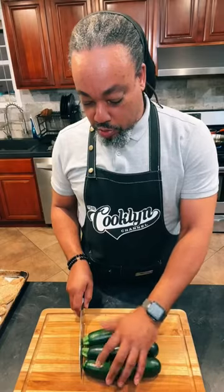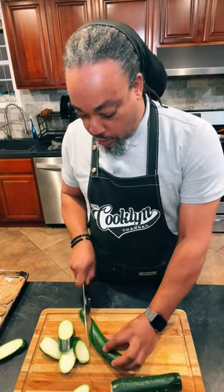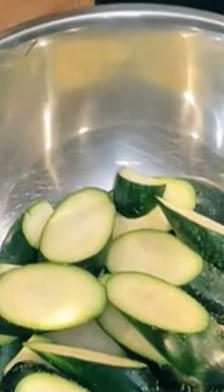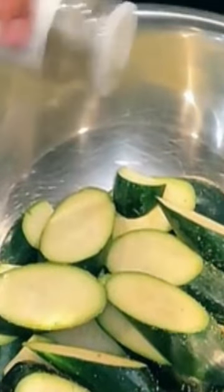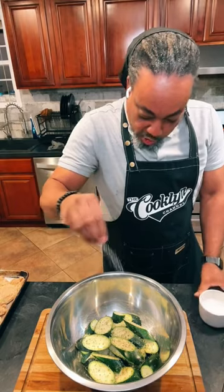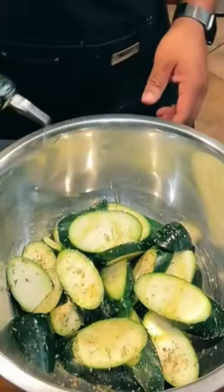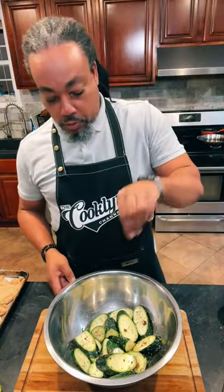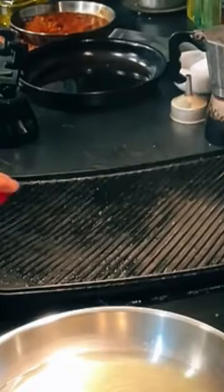I think I know what I'm going to do with the zucchini now. I'm going to cut them into these little planks. A little garlic, Italian seasoning, dry parsley, kosher salt, extra virgin olive oil, Calabrian chili, and black pepper. We're going to grill this zucchini.